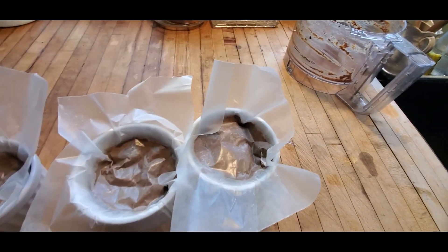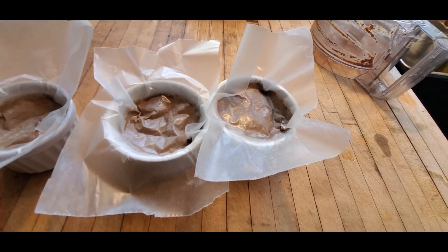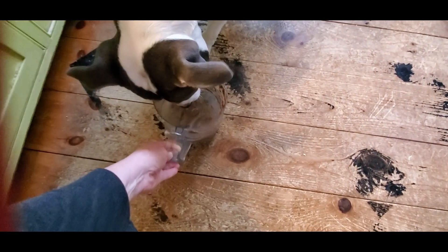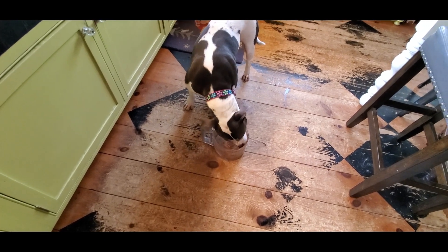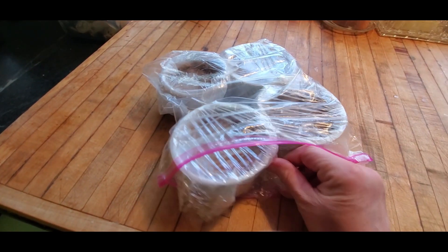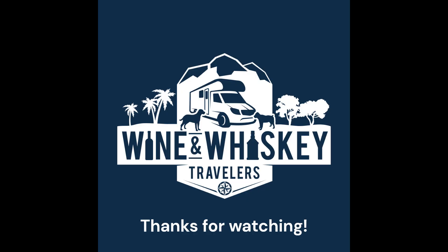Then I wrap the whole thing tightly in plastic wrap and put it into a ziploc bag so it's very well sealed from air, then straight into the freezer. I'll have them in the freezer for maybe a month. When you pull them out, just let them come to room temperature before serving — not too cold because then it's really stiff. Belle the dog is a very good pre-cleaner and a very good dog. See you next time.